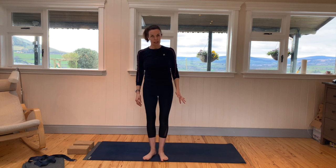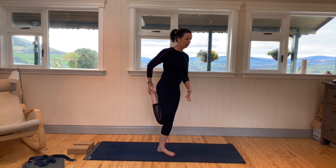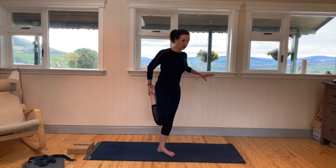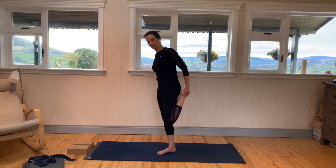Heel-toe the feet back towards each other and come into a nice balance pose. We want to stretch out the quad muscles. Balance on the left leg and take your right heel in towards your right glute, just drawing it in. To feel the stretch a little bit more up higher on the quad or in the hip flexor, see if you can imagine your tailbone moving downwards towards the floor. If you need to, hold on to a wall for support with the balance — the more you practice balance poses, the better you get. Then release that leg and go to the other side, drawing the left heel in towards your left glute.